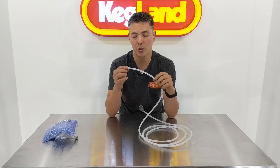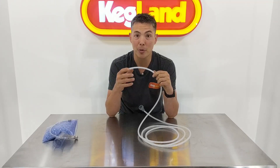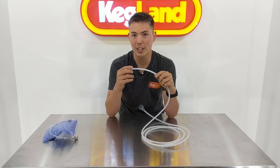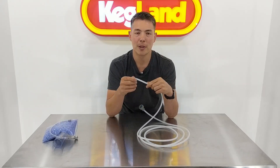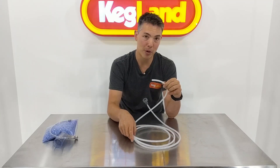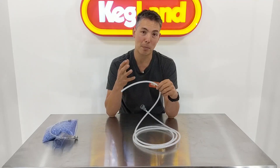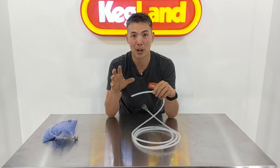The third reason I chose these particular polymers is for very high gas barrier properties. Beer is a very oxygen-sensitive product, and because we have a reasonable amount of beer sitting in line sometimes, we don't want oxygen coming through the side wall of the beer line into the beverage and reducing its quality. Similarly, we don't want CO2 coming out of the beverage and escaping through the beer line.